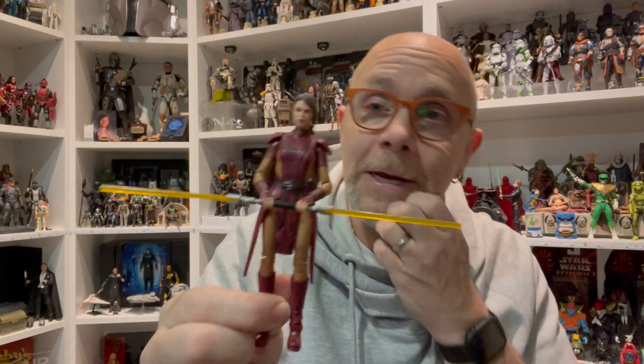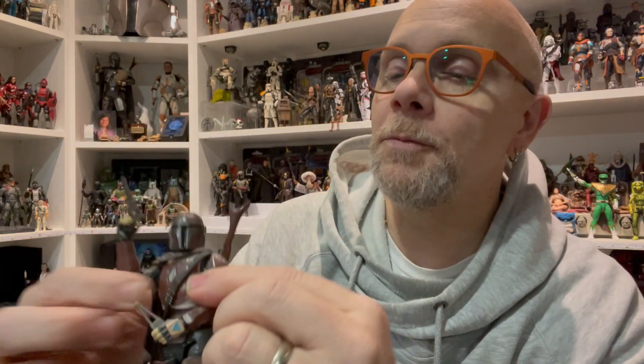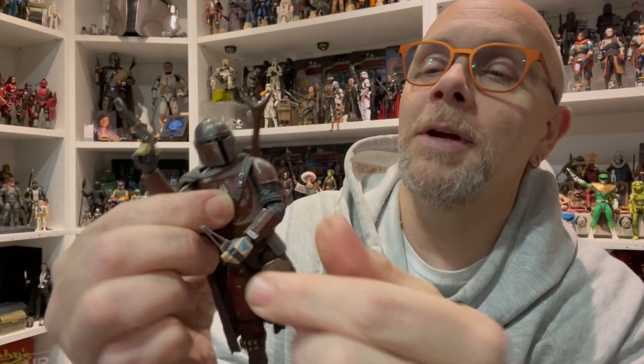Mixing and matching parts does seem to work on certain figures. Going back to Mando — the very first one we saw on screen for one episode before he went more shiny and then super shiny — we were starting to get some new technology: the butterfly joint, pinless joints in the arms. But mixing and matching still gave us double-jointed knees, which we don't see most of the time anymore. Hasbro can be a little sneaky sometimes.